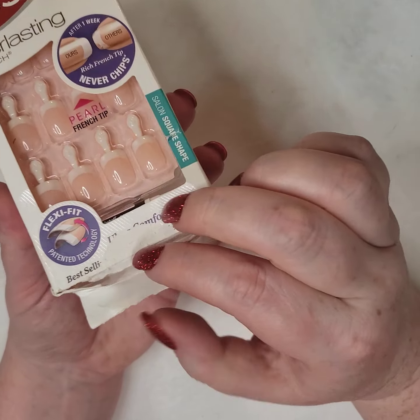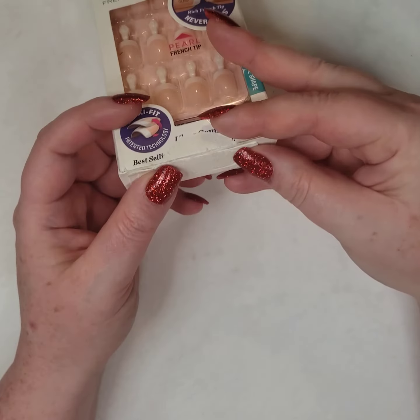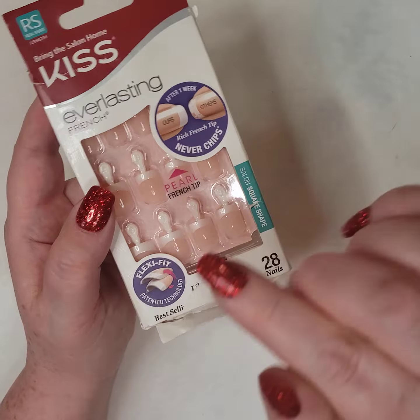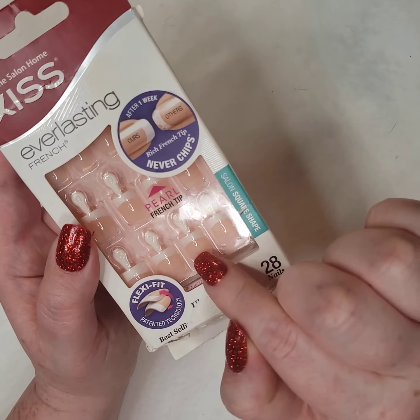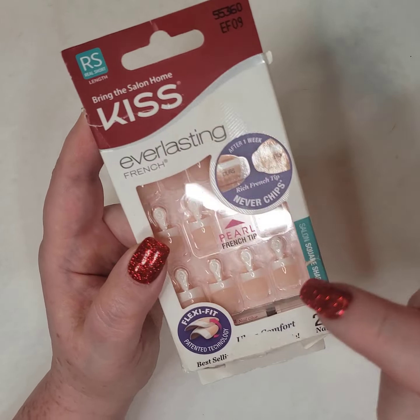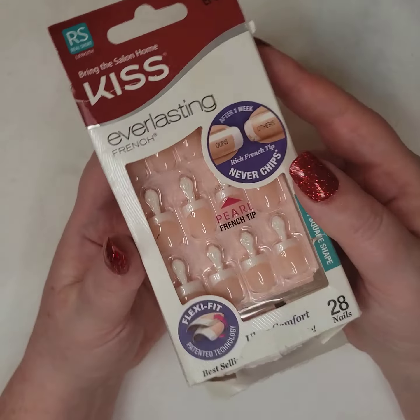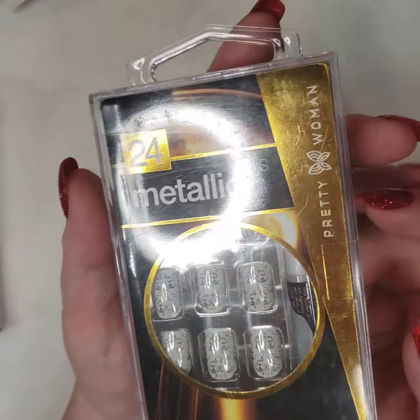This Kiss nail set is like a unicorn skin — it's white and then it has a shimmer to it. I can't explain it; unicorn skin is the best way I can say it. It's like an oil slick but white. If you have a deeper skin tone or you're tan, this is going to set your tan off this summer like you would not believe. Now let's get into the squares.